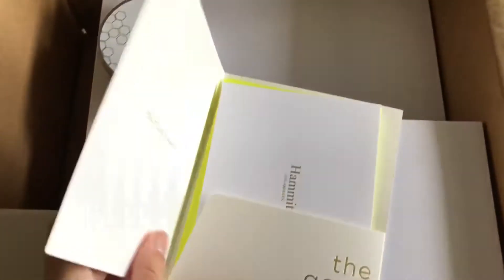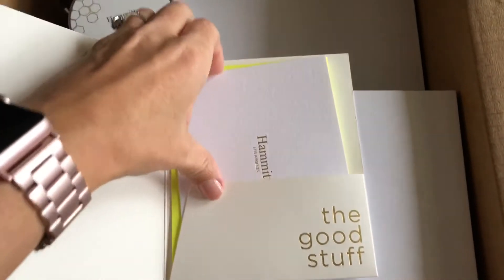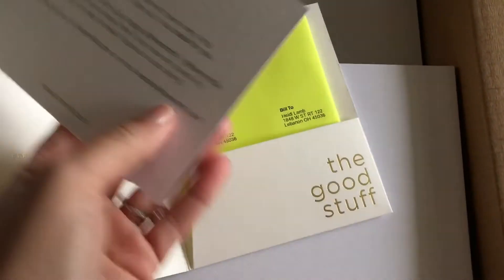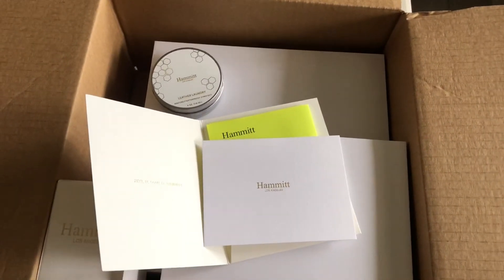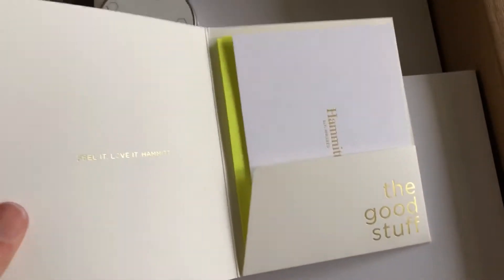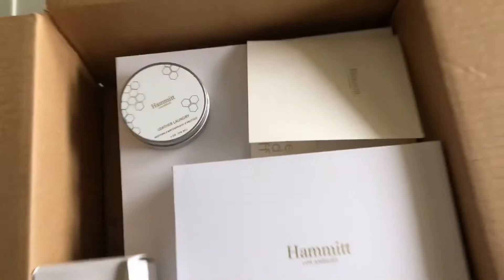I discovered this company when I was shopping at our local Dillard's. They were having a clearance sale, and one of their bags caught my eye — it was just an amazing looking bag with brushed gold hardware. It was in the style called the Daniel, and I just loved the style, the color, the hardware, and the leather was just amazing. So I purchased this item.